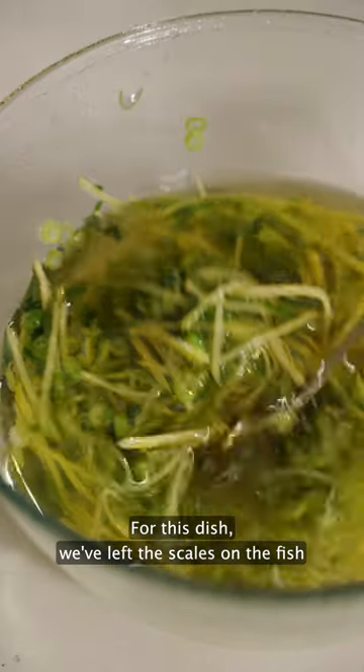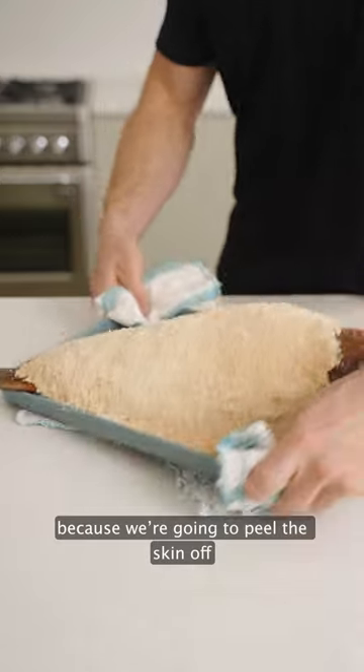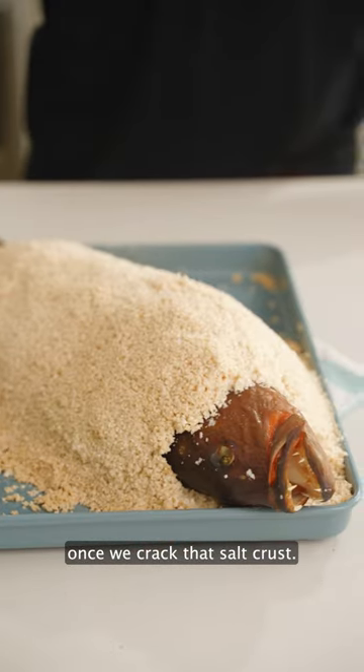For this dish we've left the scales on the fish because we're going to peel the skin off once we crack that salt crust.